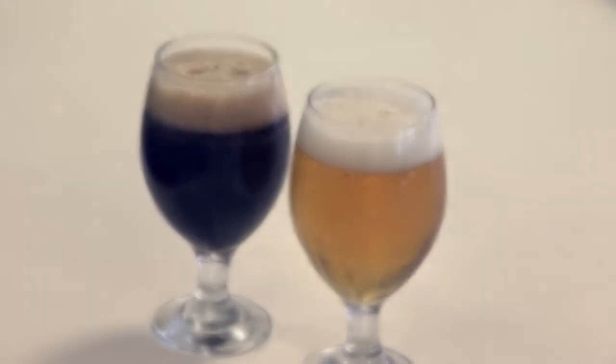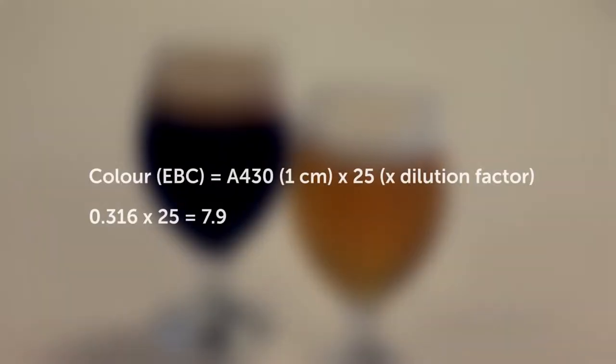However, the visualisation method can be subject to errors such as colour blindness of the operators. And so a spectroscopic method is now more commonly in use. The absorbance of beer at 430 nanometres in a 10 millimetre cell multiplied by 25 is used to determine the colour in EBC units.